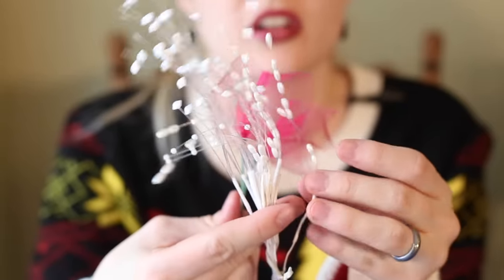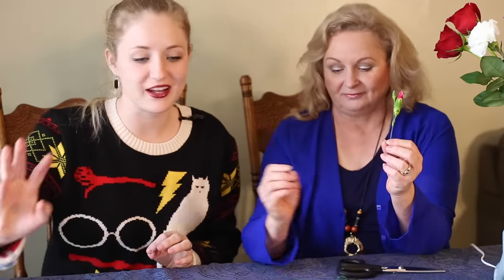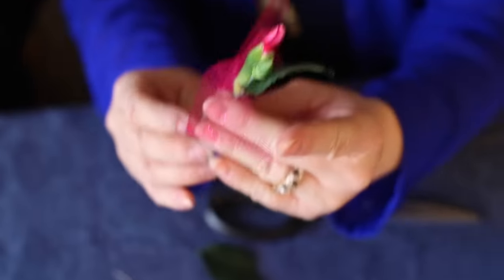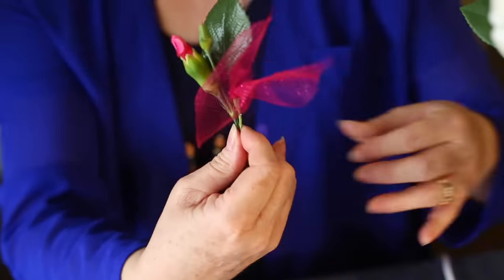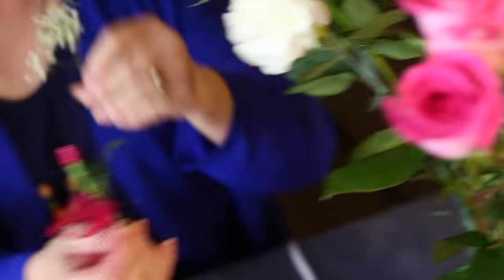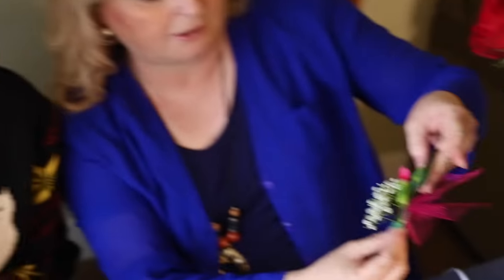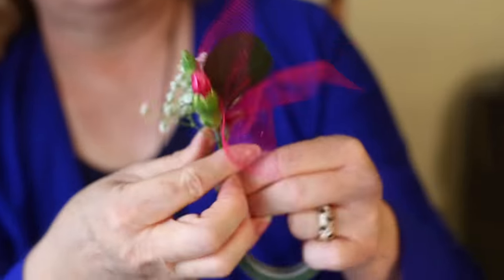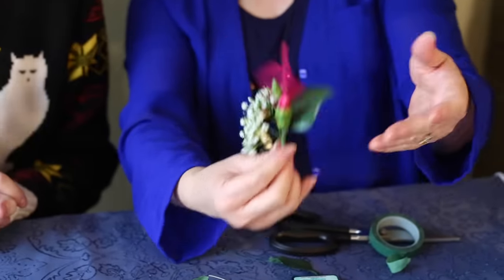These are called picks — pre-made ones you can find at the store — and they just go in between the flowers to give it more pizzazz. We're starting with a small flower, adding a leaf behind it and one of those picks around it. You're building a tiny miniature bouquet. Grab just a little bit of baby's breath. Layer it so there are different heights, then take your tape and wrap it to tape together a flower, a leaf, a pick, and baby's breath. It's just the beginning of your corsage.